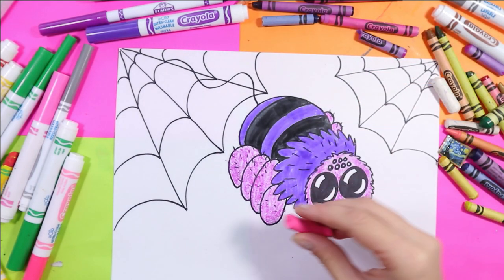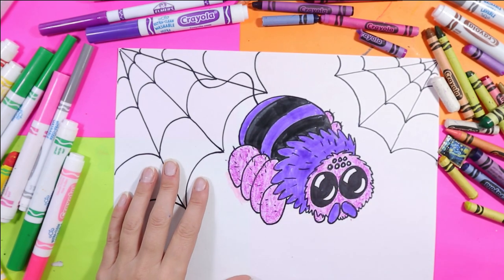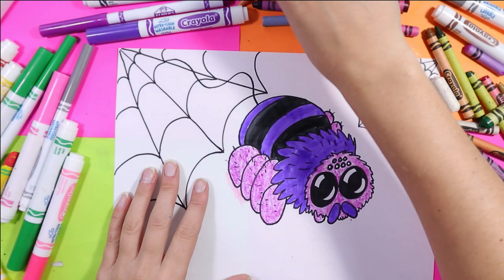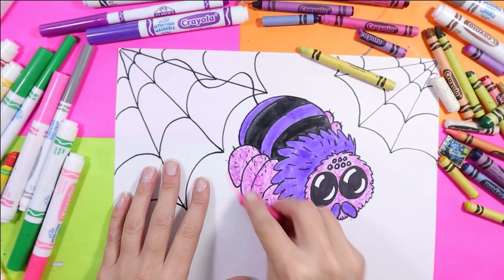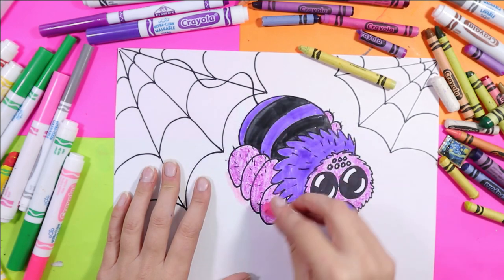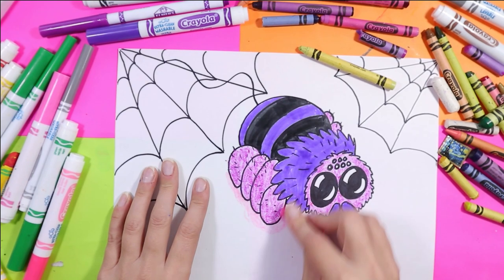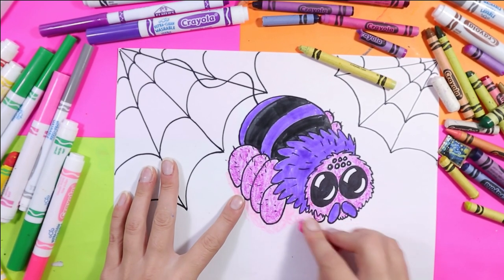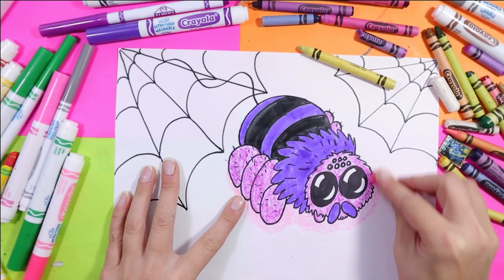Grab that pink — we're going to do a nice soft glow. If you don't want to paint you can do something else that's bright, like a bright green — that might look really cool. I must keep my green out because now I've got a cool idea for the web. I'm just coloring in a circle around my spider.